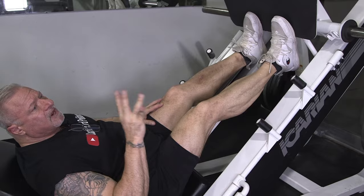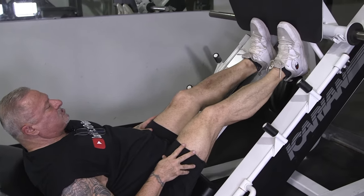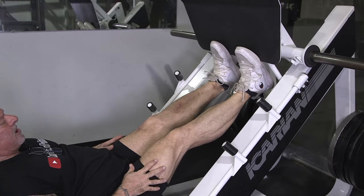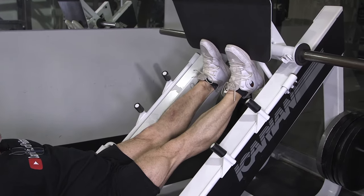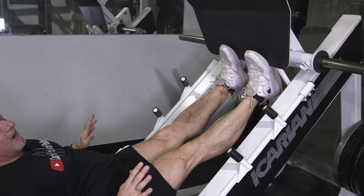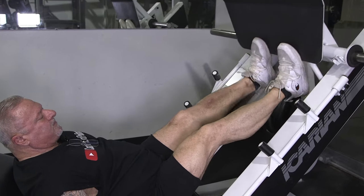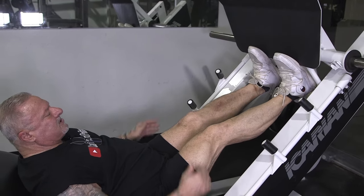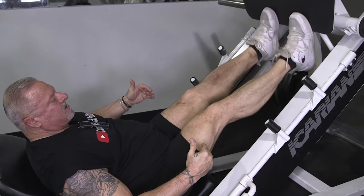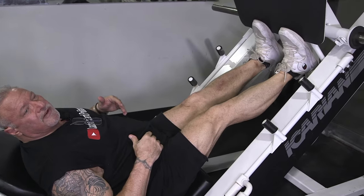On the incline leg press I'm going to utilize three foot positions. My first foot position is straight ahead — feet about six inches apart. You could lock your legs out but I don't recommend that; I keep a slight bend in my knees. All I do is come up, let the stretch come down, push and squeeze, just like that. I'll do this for 20 to 25 reps.